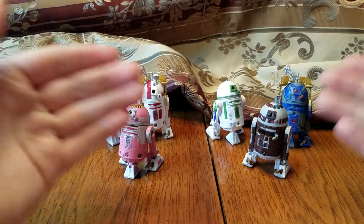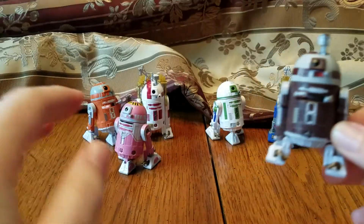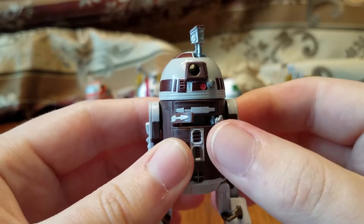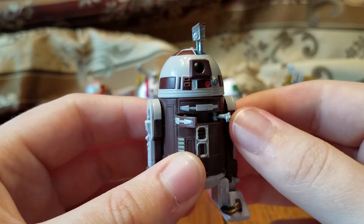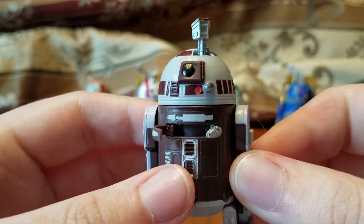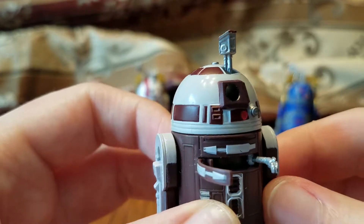Here we have all six droids. Let's start off with R7-D4 because he's my favorite out of all of these in terms of his character and his color scheme. He has this little power charge arm which acts as a spacecraft linkage and control arm, which is a nice sculpt. All these droids are a repaint of the Vintage Collection R2-D2, which we'll get into in a moment.